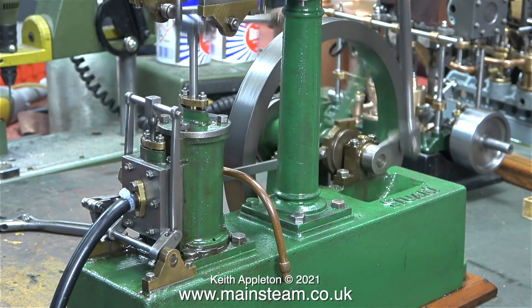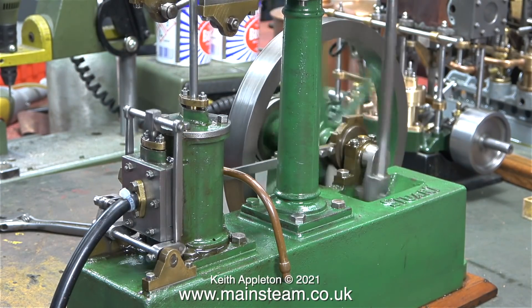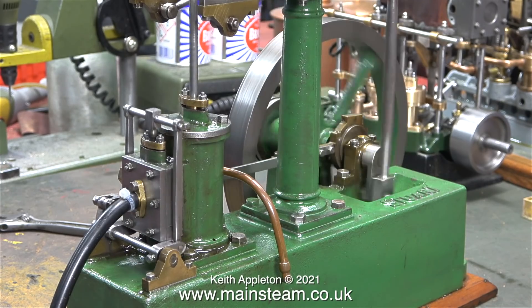Here's the engine running at a moderate speed on the bench. The timing is not too bad but it's still knocking. I showed the main reason for this knocking in the previous episode.